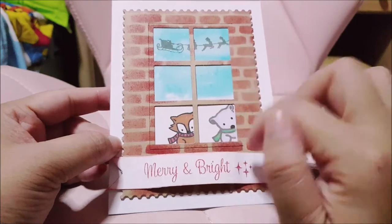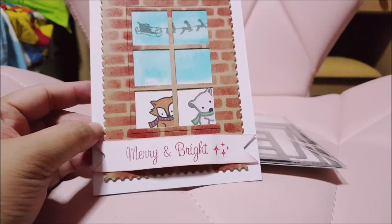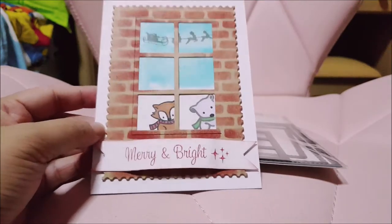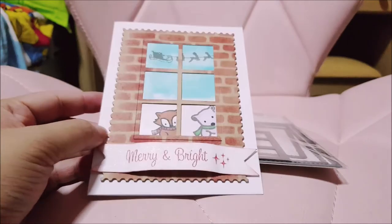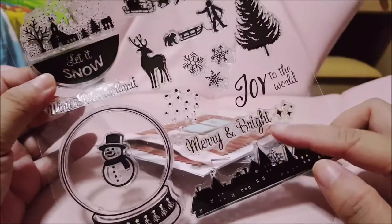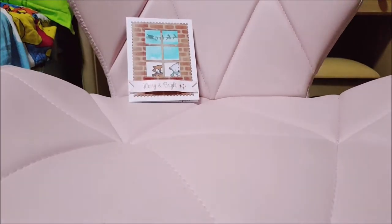If you're wondering what stamp I used for this — I bought it online, not from Aliexpress but something similar called Taobao. They have this image and I used this 'Merry and Bright' sentiment. So this is the first card that I have made.